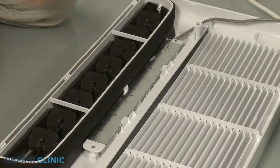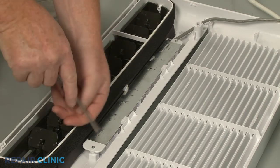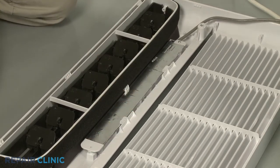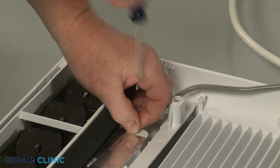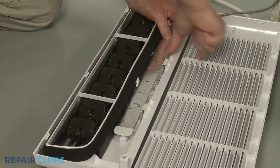Next, use the number 1 Phillips head screwdriver to unthread the two screws securing the control panel. Pull back the retaining clips to release the panel.